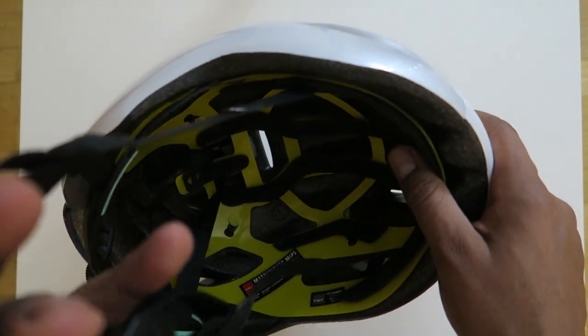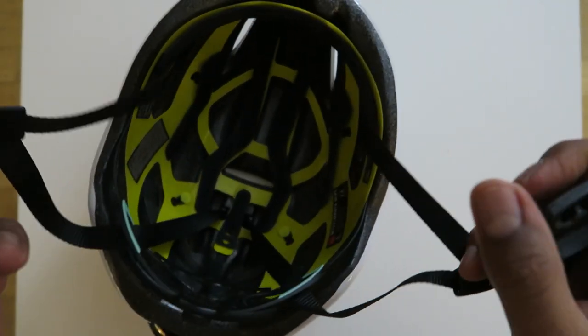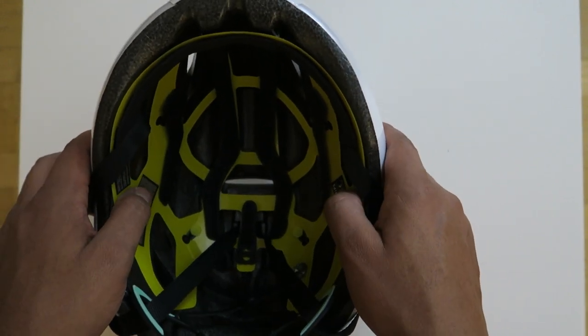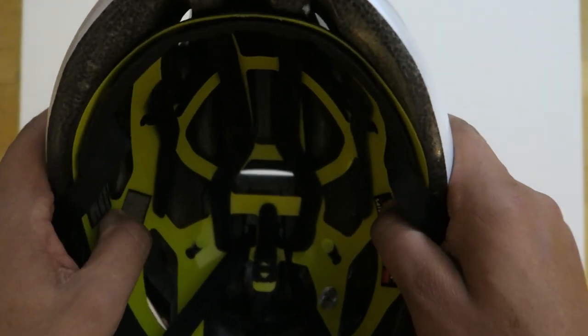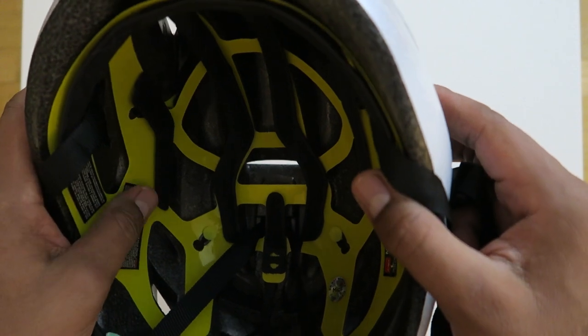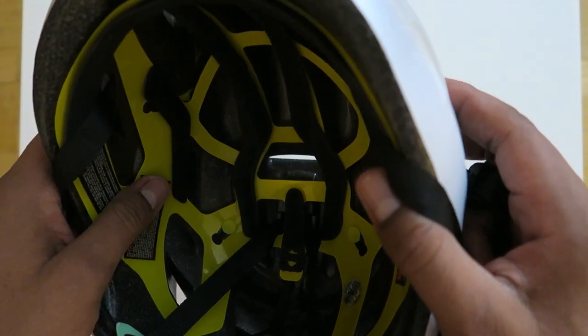This one also has technology called MIPS. As you can see, the MIPS is the yellow part of the helmet and it rotates left to right. Apparently in a crash it provides additional protection — I haven't crash tested this one yet, but hopefully I won't have to.